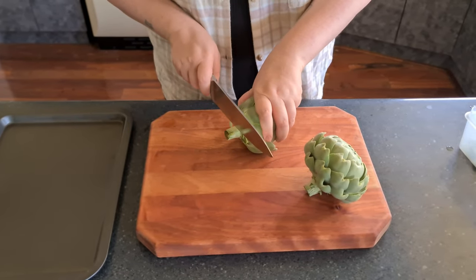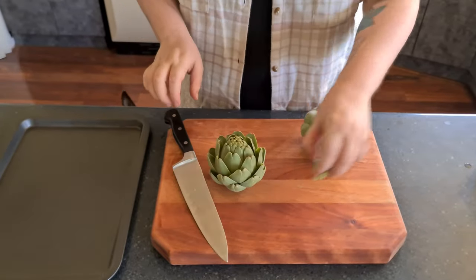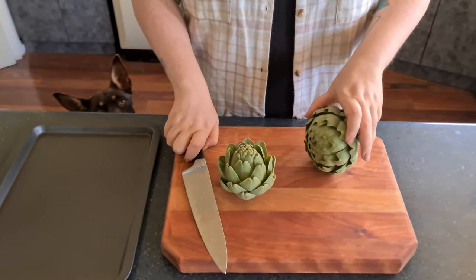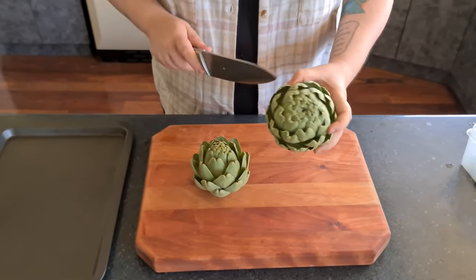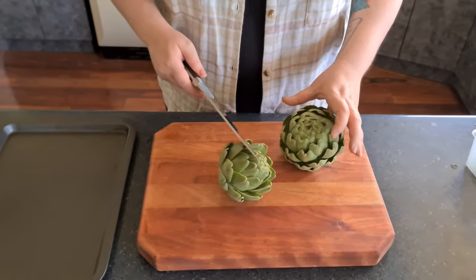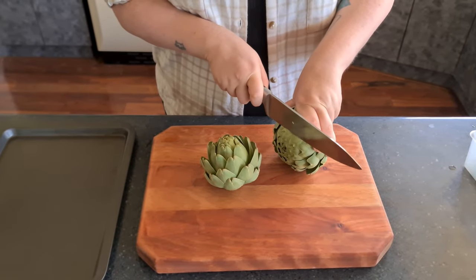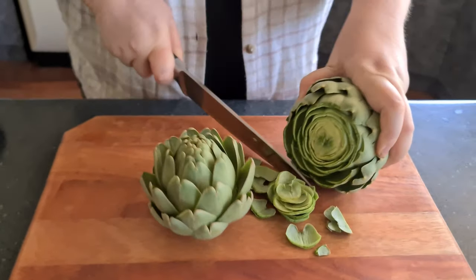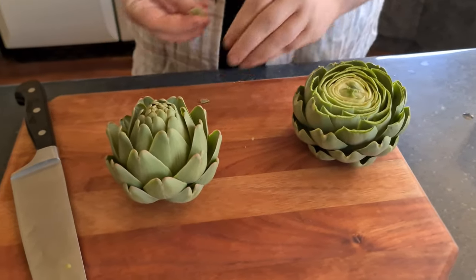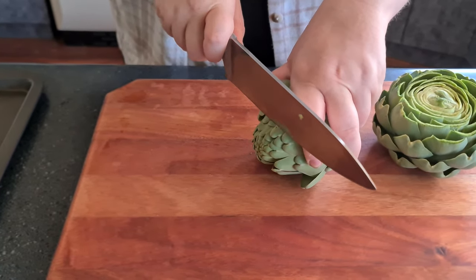Next, cut off the rest of the stem. Some are rounder shaped while others are more pointy. You're supposed to cut off about a centimeter off the top, which is a lot easier on the pointy ones because they stick out.